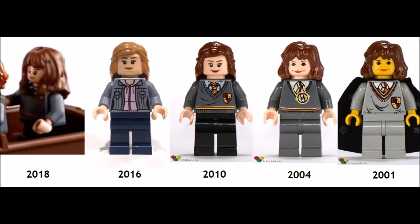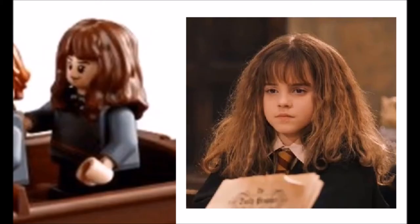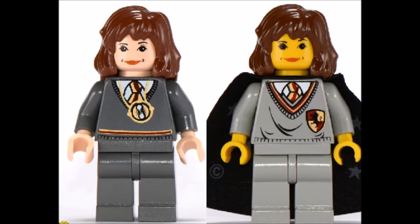This is the first version of Hermione Granger with short legs and she has a new hair mold as well. She actually looks like Hermione instead of those ugly trolls we used to get.